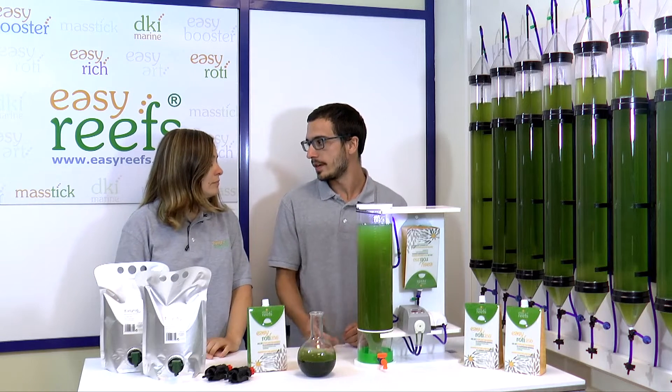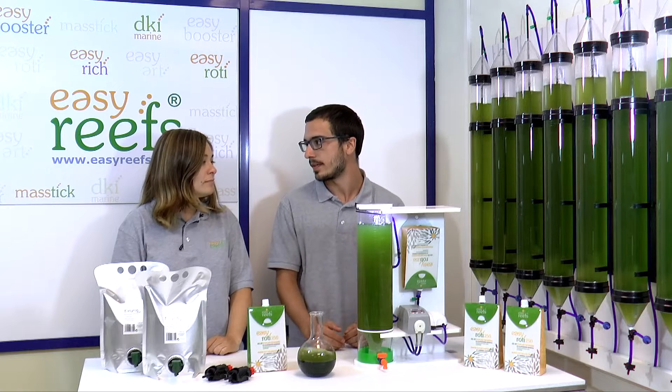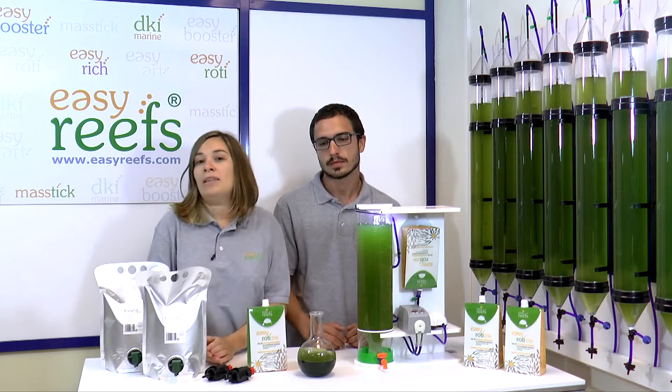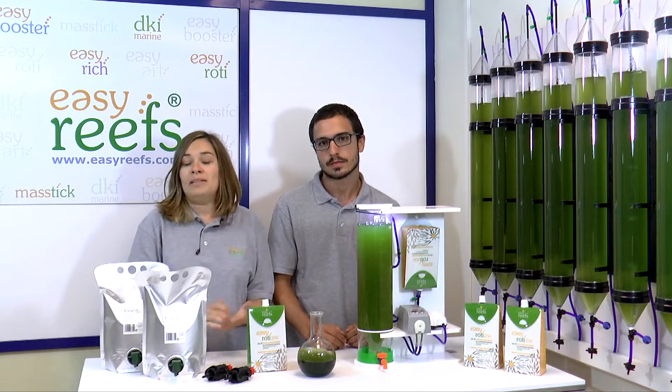Anyone who has had a phytoplankton culture at home knows that it is very difficult to maintain, because certain parameters such as carbon dioxide, oxygen, or pH cannot be controlled.